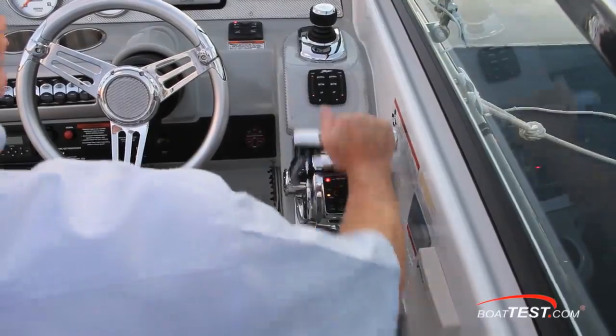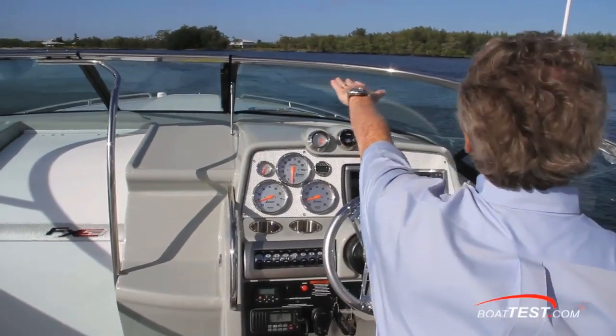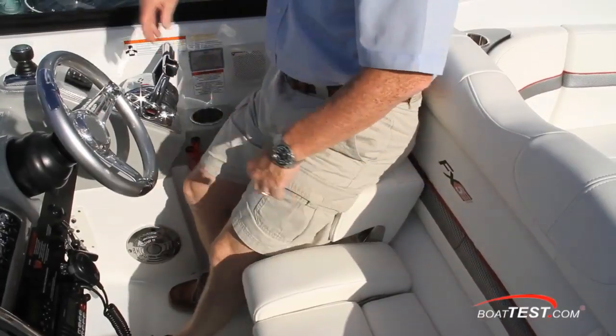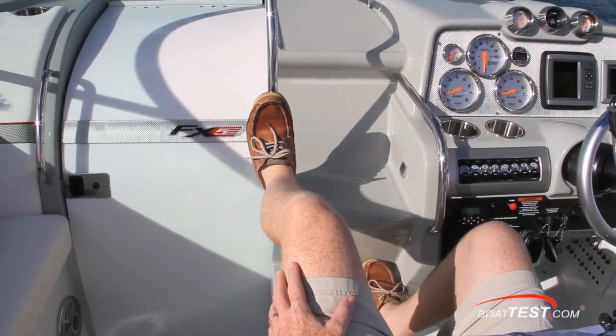Notice the ergonomics of the controls — everything right at your fingertips, exactly as it should be. In the sitting position I was looking at the windshield frame, but only when at no-wake speed. Cruise was perfect, and of course up on the bolster I was above it all. You'll also like how the observer gets to use the steps as a footrest and a brace when the seas get sloppy.